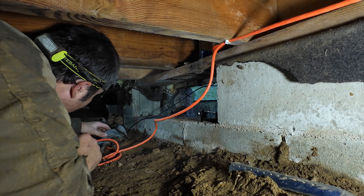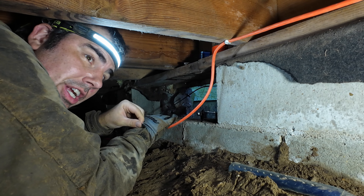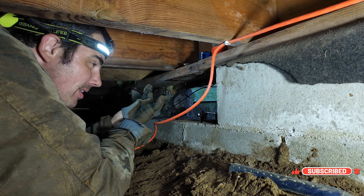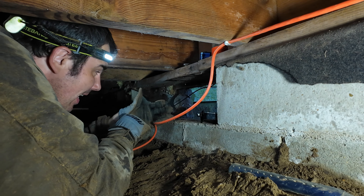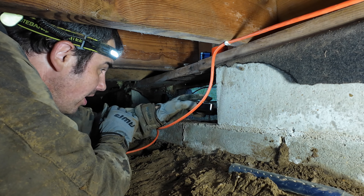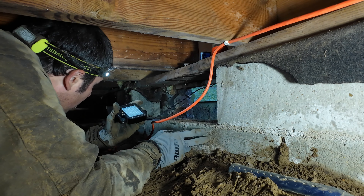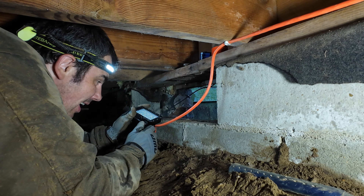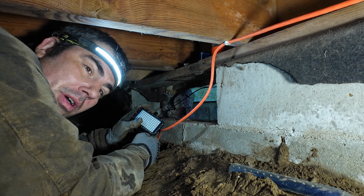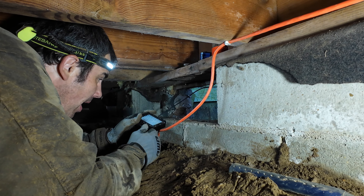Welcome back to the channel. Very tight crawl space, lots of humidity under here. In an ideal world we would air seal this crawl space, but that's just not in the budget, and it's so tight I'm not going to be able to find anyone in the area to crawl underneath here. We are just over one block high — about one and a half blocks high — and my back is pretty much against the floor joists at all times.